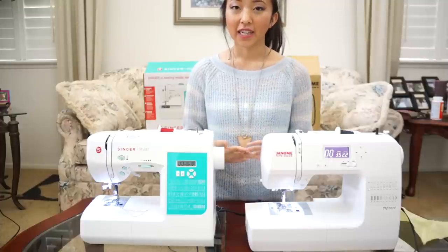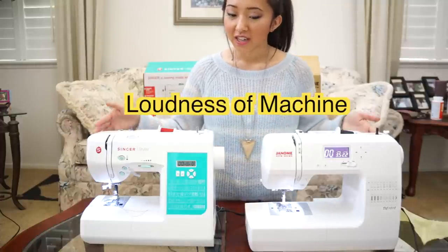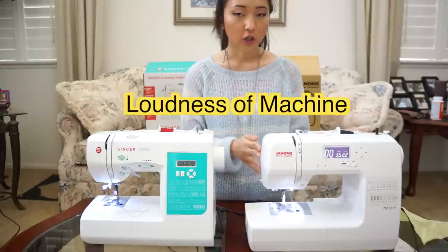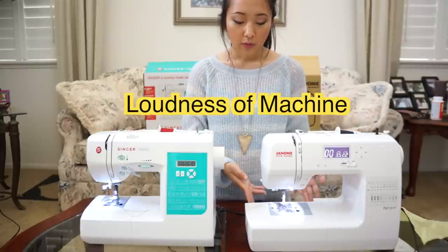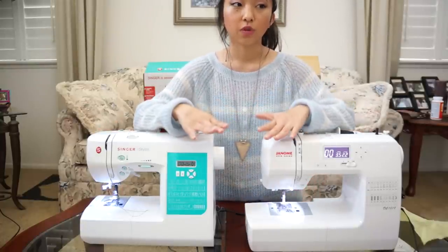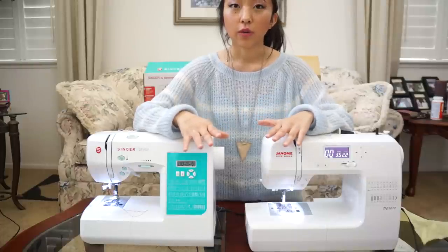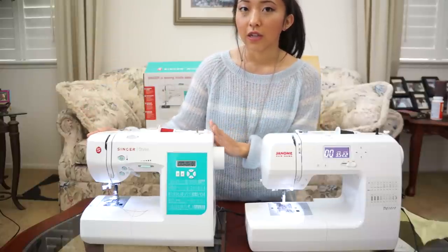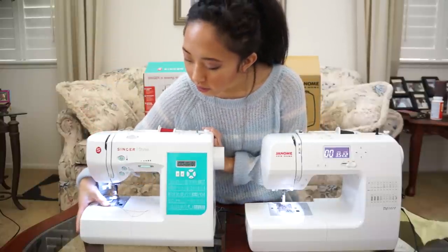Next is the loudness of the machines. The Singer Stylist was very loud compared to the Janome New Home. The Janome New Home felt very smooth and sturdy when I was sewing and it didn't shake a lot, while the Singer Stylist sounded really loud, like the bobbin down here was shaking.